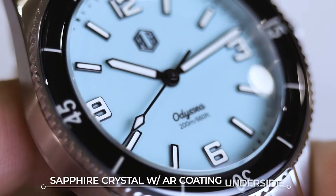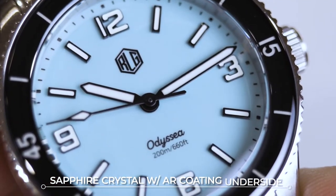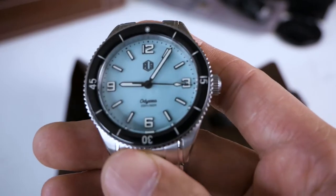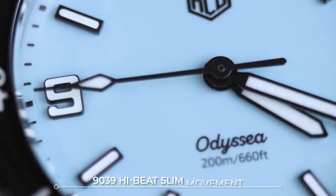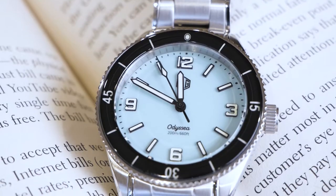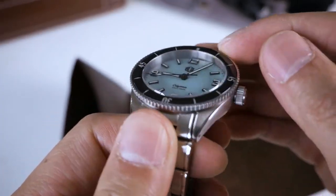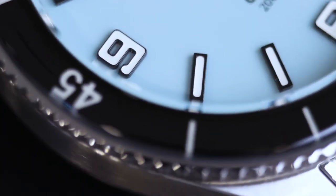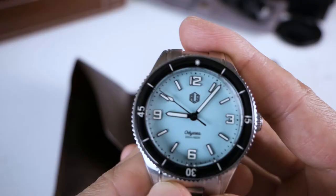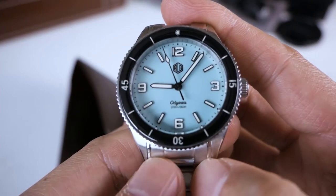The crystal is a sapphire crystal with anti-reflective coating on the underside, which is very smart. I find it weird when they put AR coating on top because then it would just get scratched. It is also using a 9039 high-beat slim movement — I believe that is the Myota movement. It's confirmed that this crystal-like bezel is also sapphire crystal, which is why it looks so nice and slightly bubbly. Basically the whole top part is sapphire including the bezel, so chances of scratching the top of this watch are very slim.